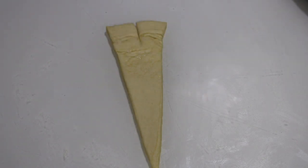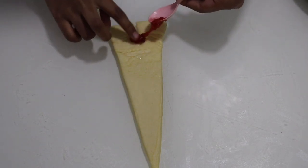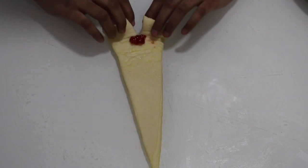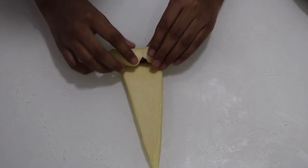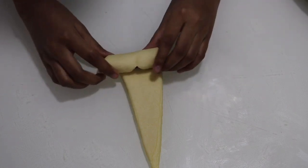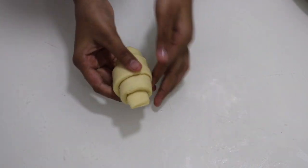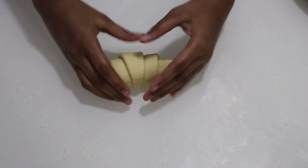Take another piece, flip that over and roll it out. Make a split on the top and now I'm going to make the strawberry one, so I have some strawberry jam. Roll that out and let's keep this also in the refrigerator until we make the rest of them.